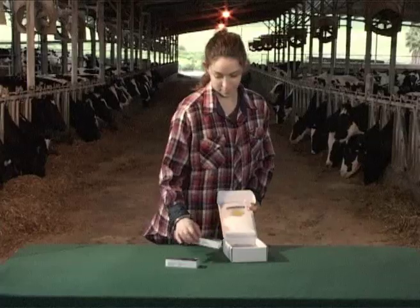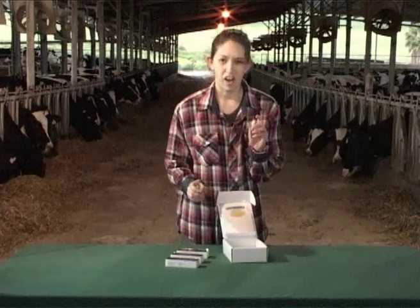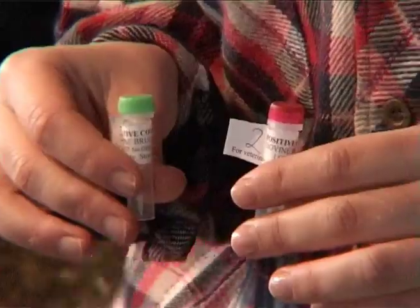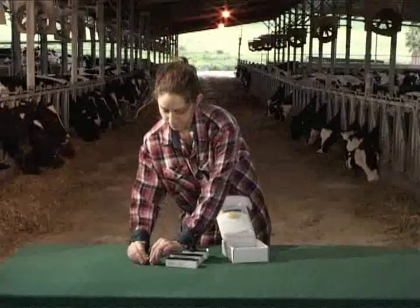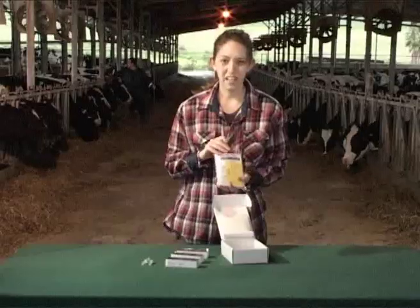The immunocomb kit contains three reaction trays. Each tray allows for up to 10 tests, a positive control and negative control, and instructions.